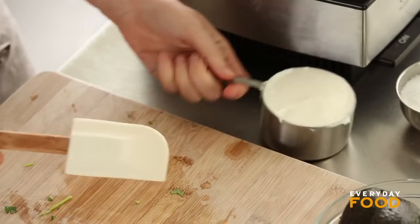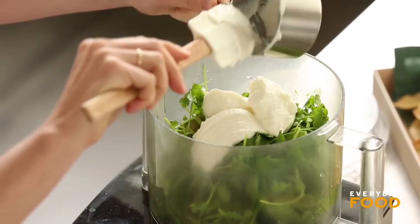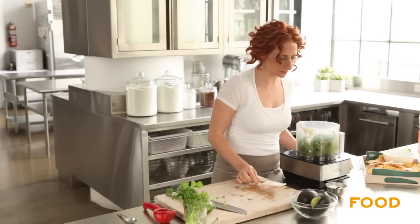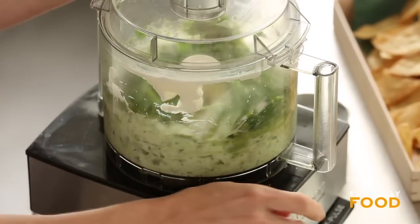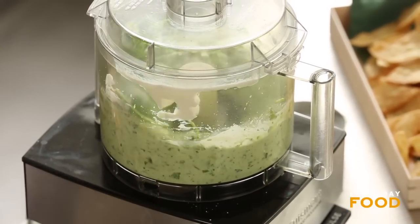Finally, one cup of sour cream — one cup of low-fat sour cream, so we're thinking of you. Avocado has healthy fat, you guys. Hey, it's party season — just make sure you do an extra workout before you eat this dip. Half a teaspoon of coarse salt. And then just puree.